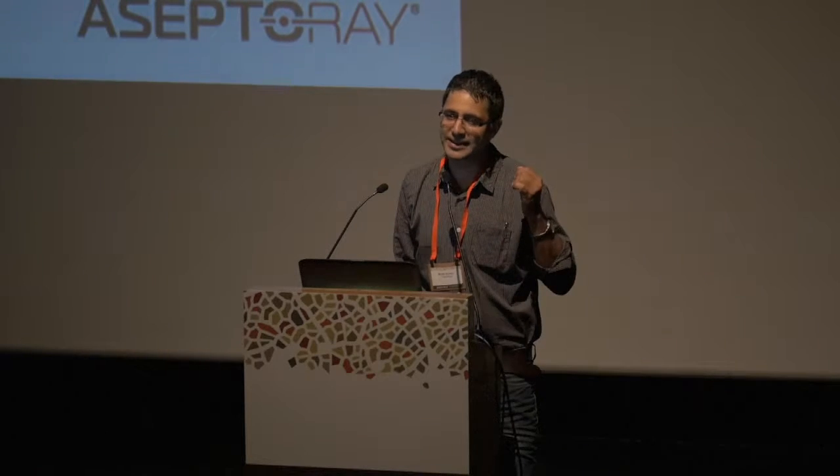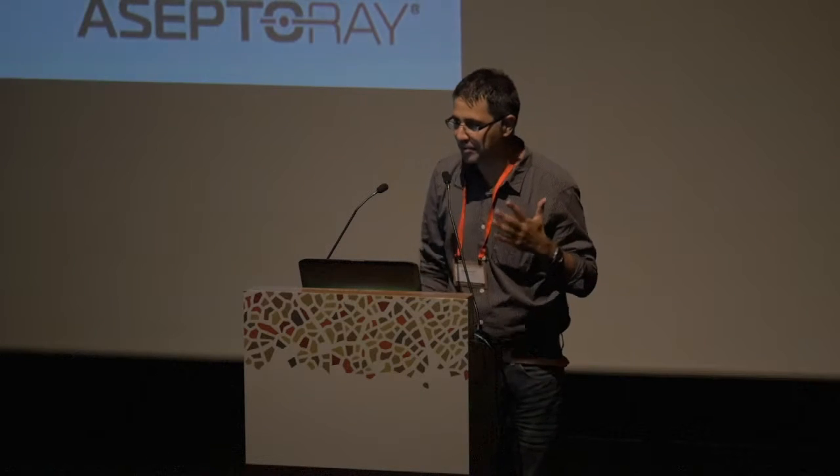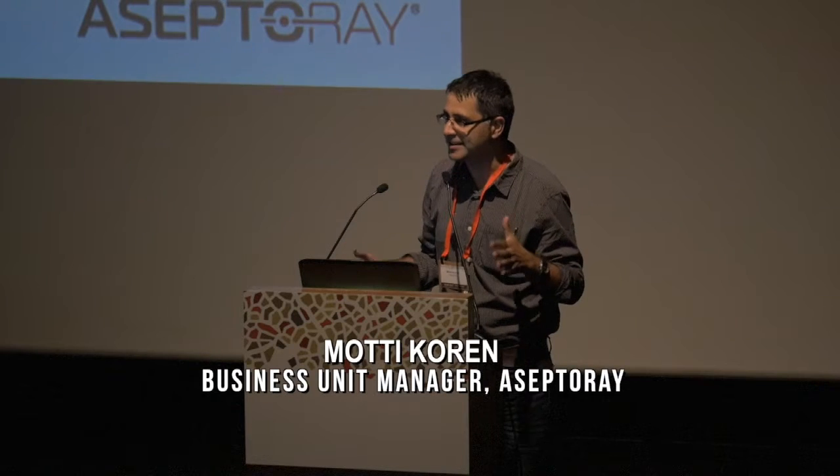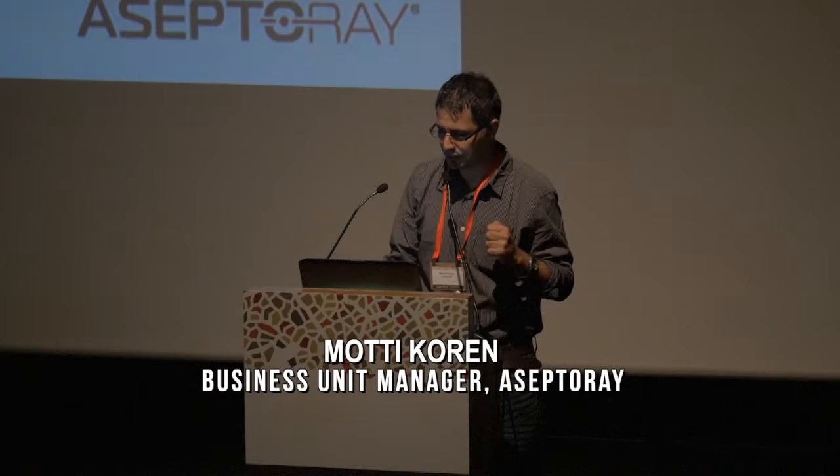If you're looking at thermal pasteurization, we're talking about 1.4 cents per gallon — that is the standard cost of pasteurization. Our system cost is around 0.34 cents per gallon. If you compare to alternatives, we are talking about a huge amount of money saving throughout our technology.